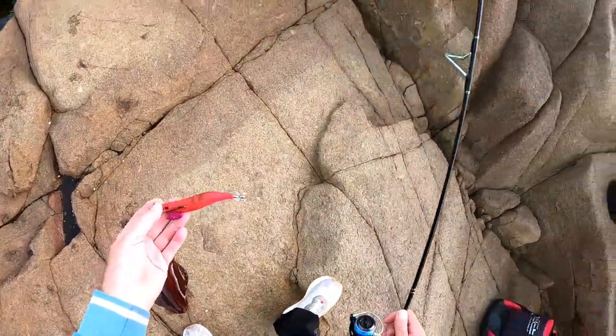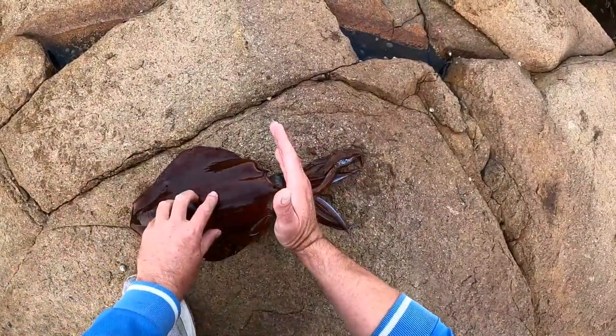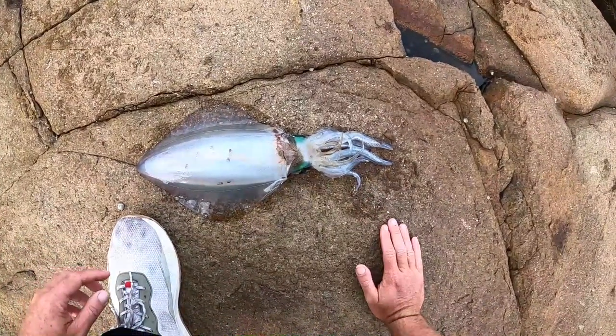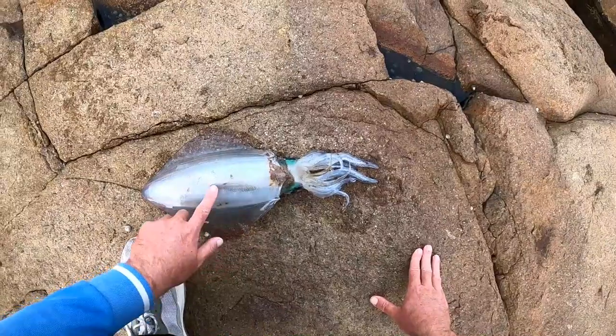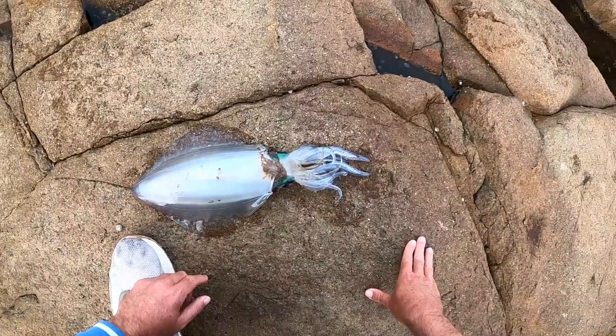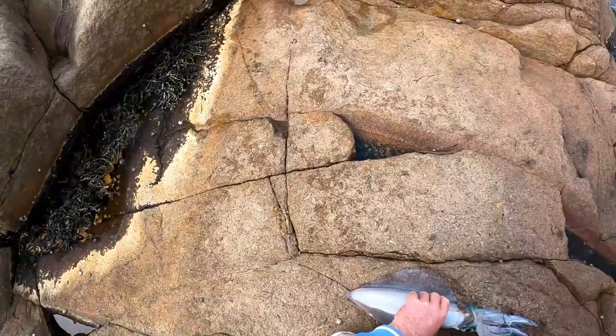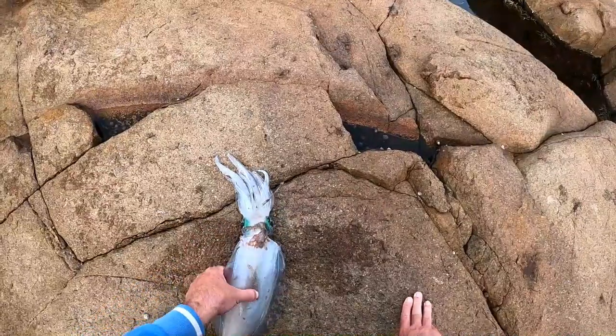Changed over to that bigger jig, third cast - squid on! Let's try this karate chop technique that they reckon works. Karate chop them and as soon as they go white you know they're dead - makes them better eaten. Instantly white - now you've got a dead squid, that will be a lot better eaten.